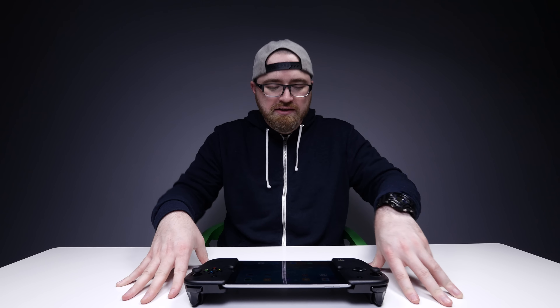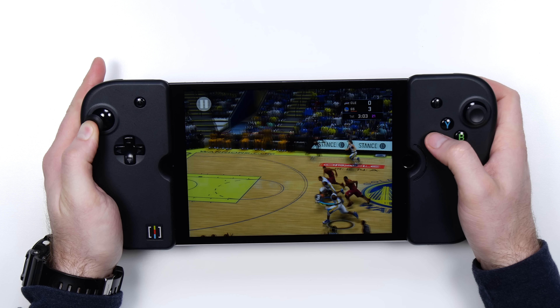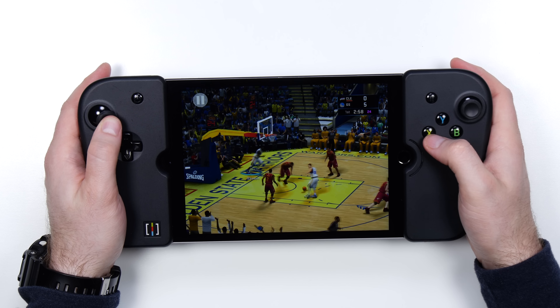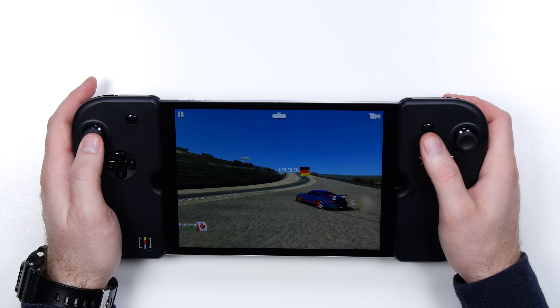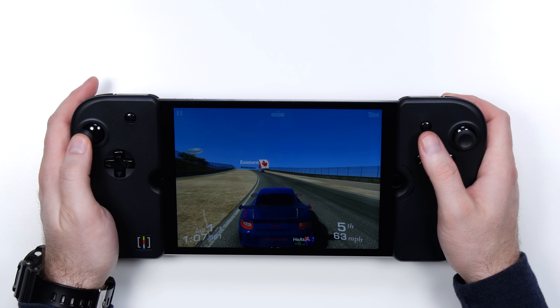Every so often something shows up that I really think solves the problem and makes something better — an accessory that makes sense. This one does for me. I know a lot of people, a lot of kids who have iPads, and they're not really getting that classic gaming experience. You get a grip on it, you get invested. You've got Xbox-grade thumb sticks. I'm not saying it replaces a console or a PC gaming rig — this is for people who have an iPad and want to take a better experience on the go. There's something nice about having a handheld with a screen that big. I felt special for a minute.